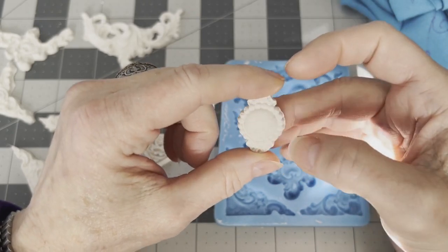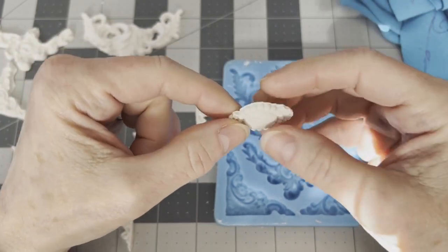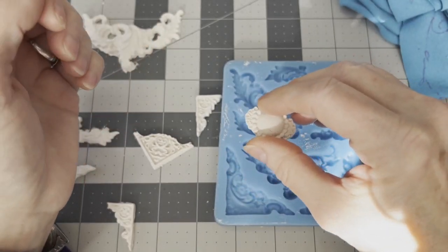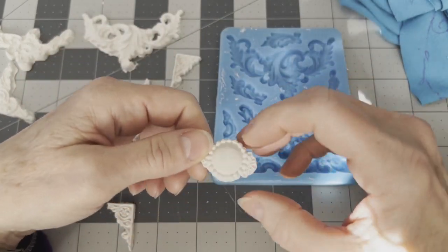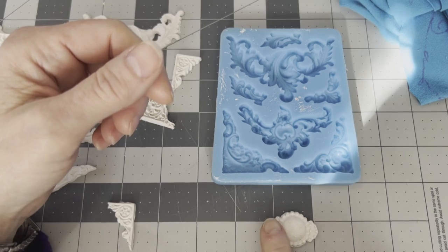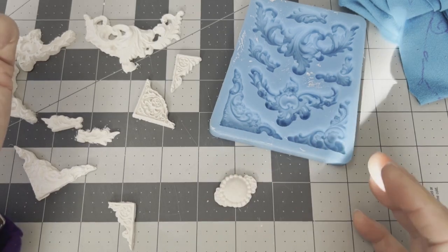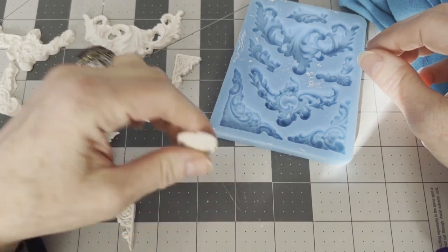I'm going to use these on a kind of shabby chic miniature shelving unit to decorate it and then paint the whole thing. The back side of the mold piece is going to be lumpy, so if you're gluing it onto a flat surface you'll want to run it over sandpaper — fine grit like 600 grit, or even 1000 grit. You want it to be aggressive enough so you don't spend a lot of time on it. Just hold it gently and move it over the sandpaper — paper clay sands down pretty easily and you'll get a flat back that you can glue to a flat surface.